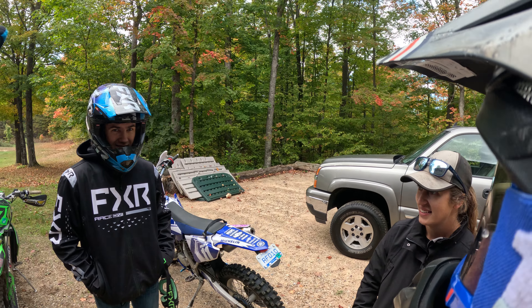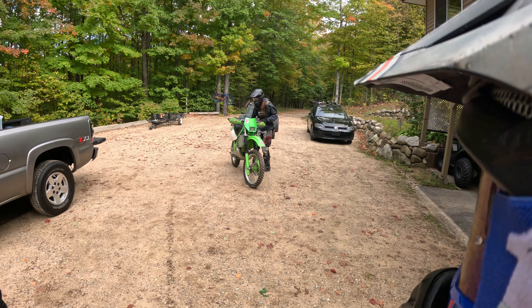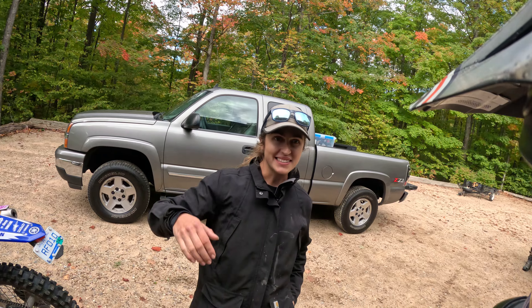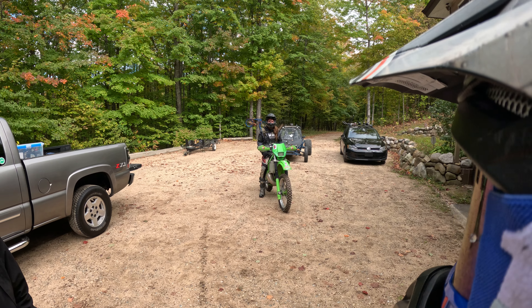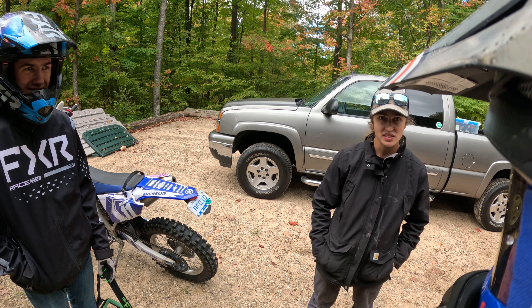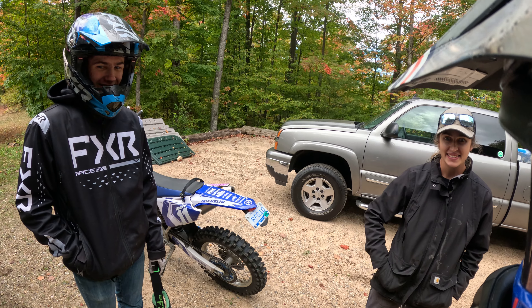I got the 125 out and played around on it here, but it's no good on the power line - it's just screaming its brains out. It needs so much power for the sand and it's just not geared for it. I even put the stock sprocket back on and it's still revving its brains out, even with a six speed. But in the woods it's awesome - it's so light and it handles so good, you can just carve. It's so much fun.